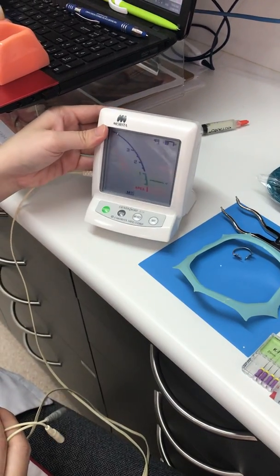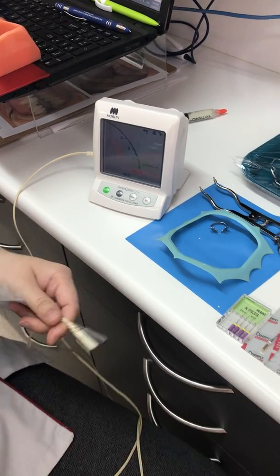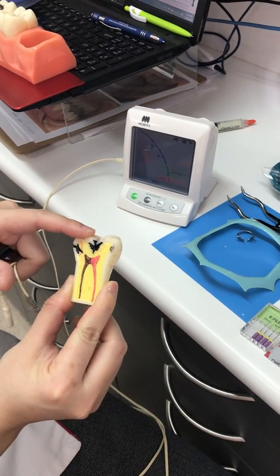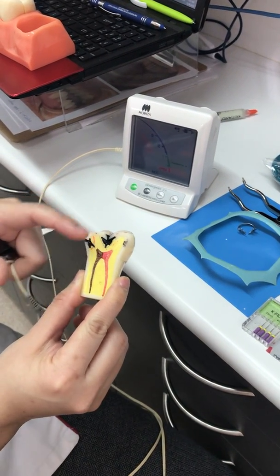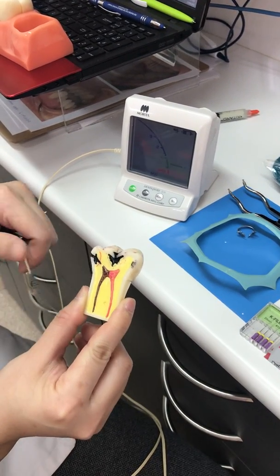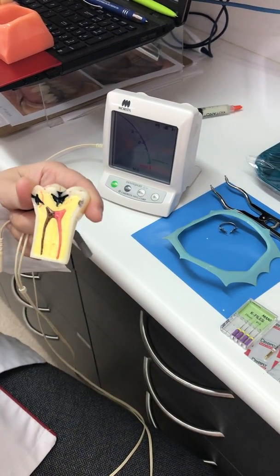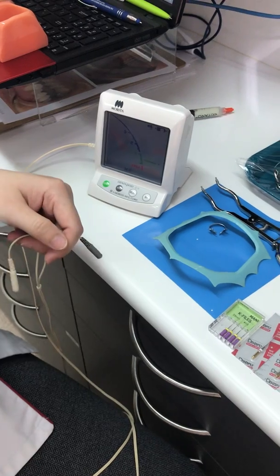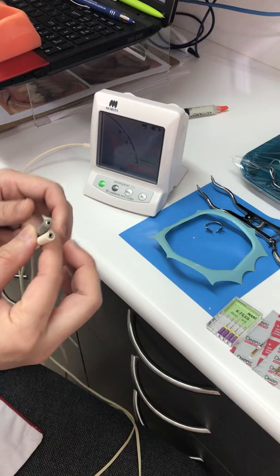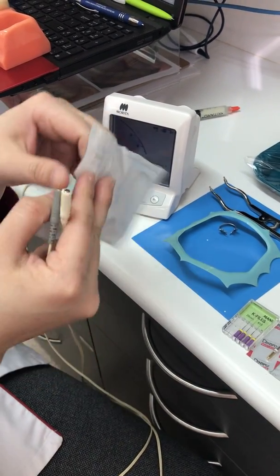This is a Morita apex locator. An apex locator is used to measure the internal surface of the root canal system because dentists generally cannot see all the way inside and cannot gauge the length of the tooth without tools. For example, x-rays help us see how long the tooth is, but more importantly we want to make sure we clean the inside completely, so we always use the apex locator.